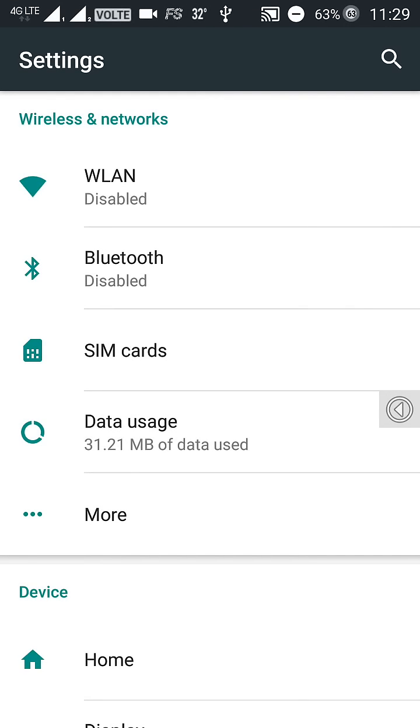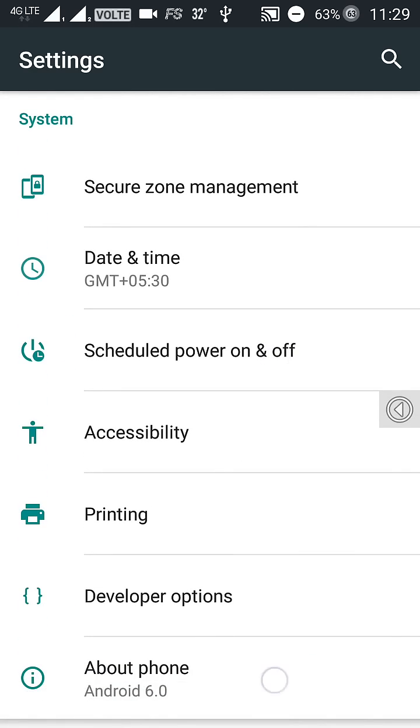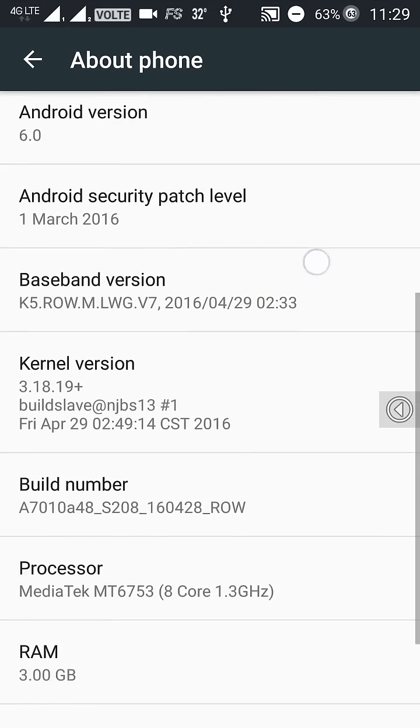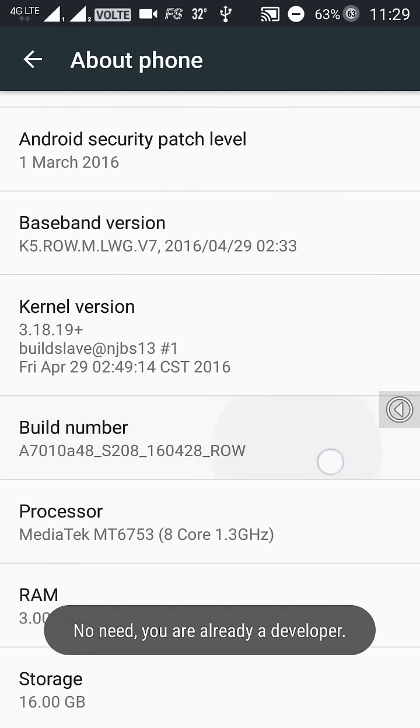To enable VoLTE, first what you will need to do is flash the stock ROM of the Lollipop, that is S147, and then upgrade it to the S152 version. After that, you will need to install an update for the S208 version.